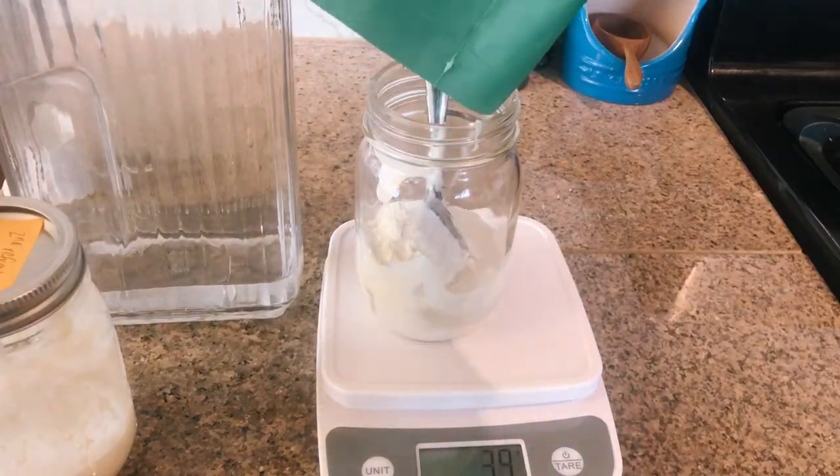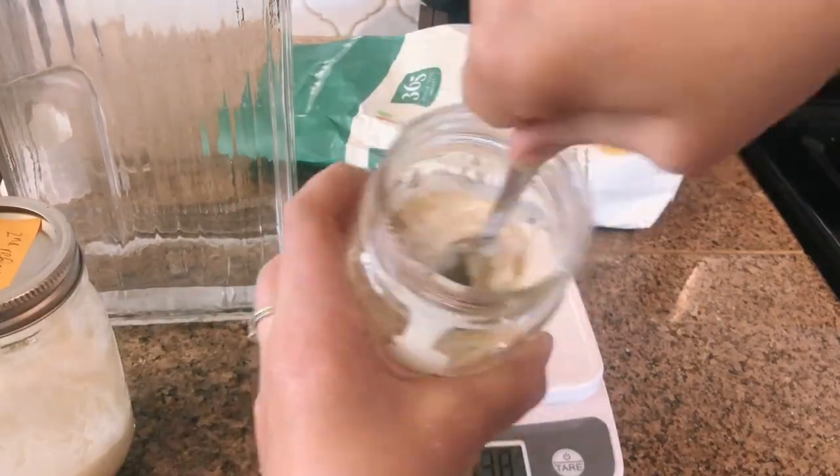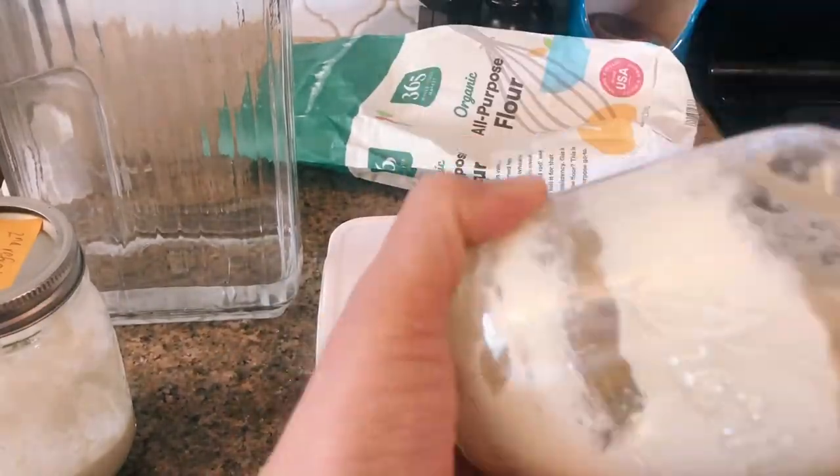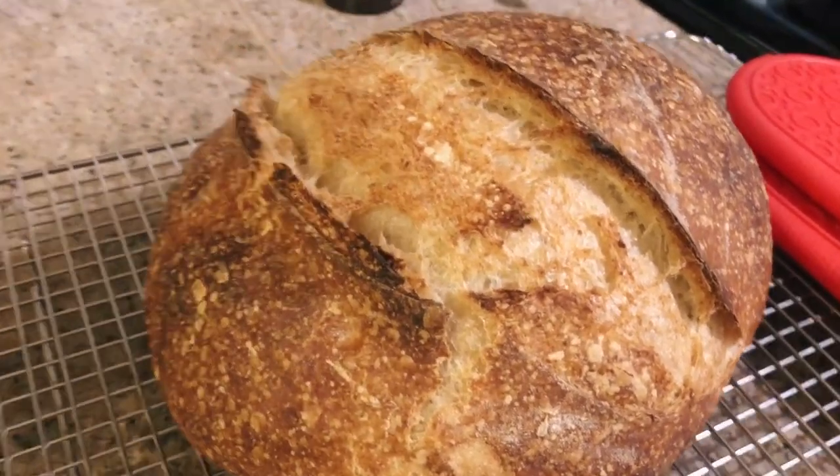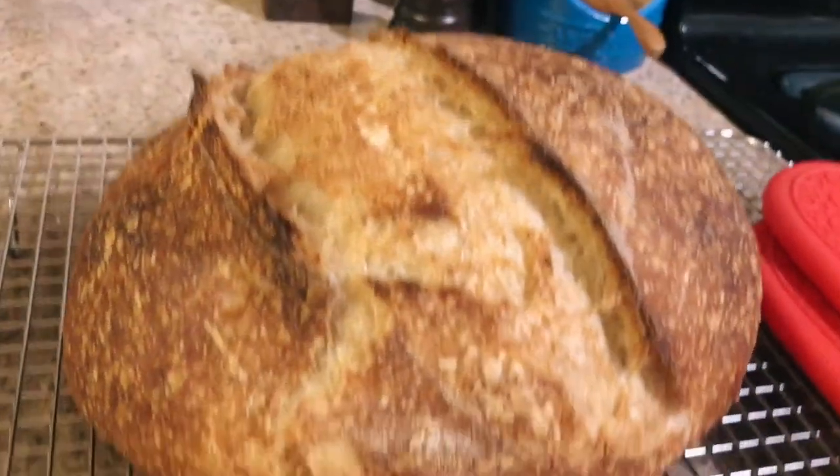I already have my tablespoon in a new jar, and I'm adding 70 grams of water and 70 grams of flour and giving it a good mix. I'm looking for this to be doubled in volume and ready to use by this evening. If it's active and showing those healthy signs tonight, I'm going to mix it into a loaf of bread. And here's the loaf baked with the revived sourdough starter — it looks beautiful. That starter is back to normal, baking a beautiful perfect loaf.